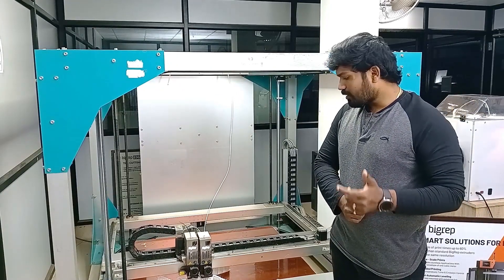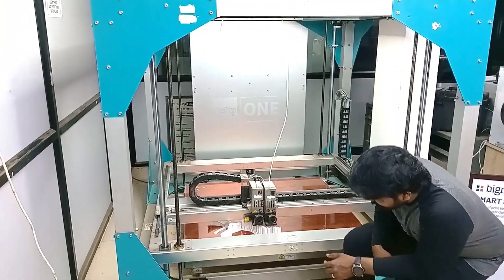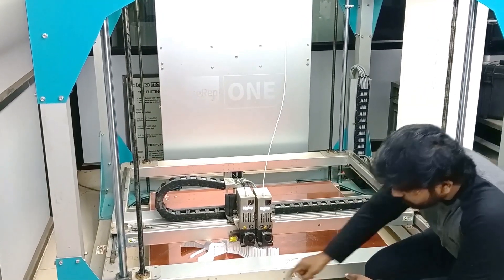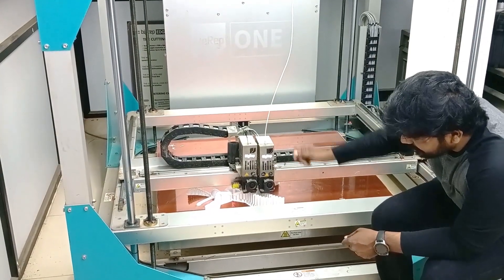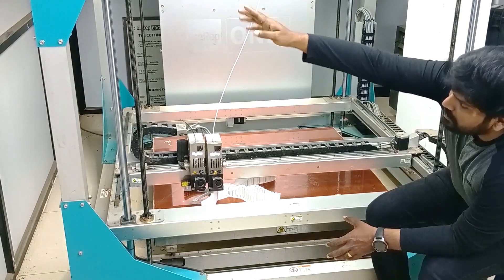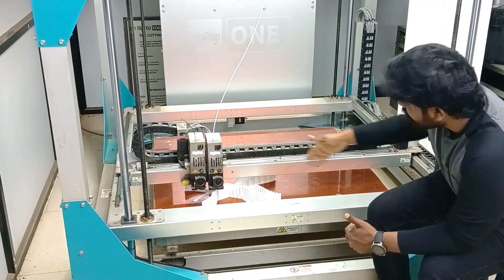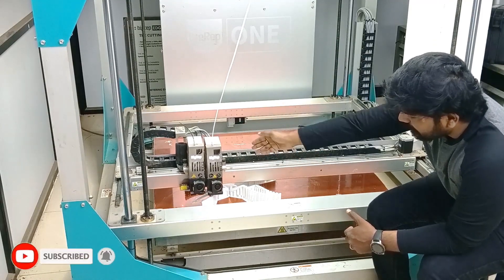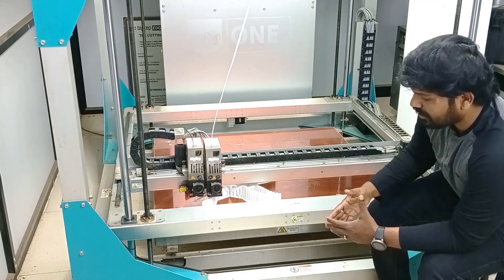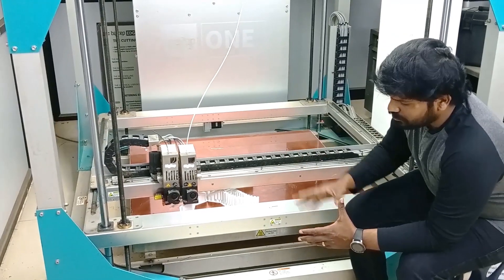The next thing we will discuss is the BigRep ONE print bed and its leveling. The print bed is 1 meter in X and 1 meter in Y. You will find leveling gates at the bottom, and you do the leveling with wrenches or spanners on all sides. There is a control panel on the side where you can access the leveling, move the extruders to all points, and then level with the leveling gauge. The leveling is very simple and only needs to be done once — until you move your BigRep ONE to a new location.